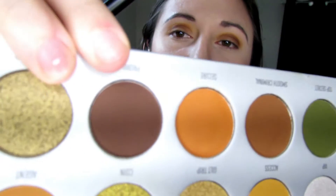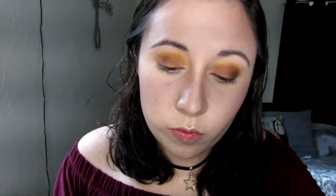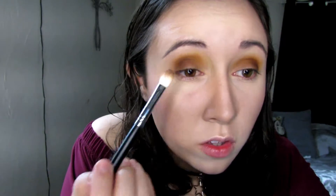Going back in with the smaller Morphe brush, I'm going to go into the color Prowl, which is this really dark brown, and pack that on the corners of my eyelid. Then once again I'm going to take the fluffy brush and go back into Secure — the orange color — and just blend out the edges.